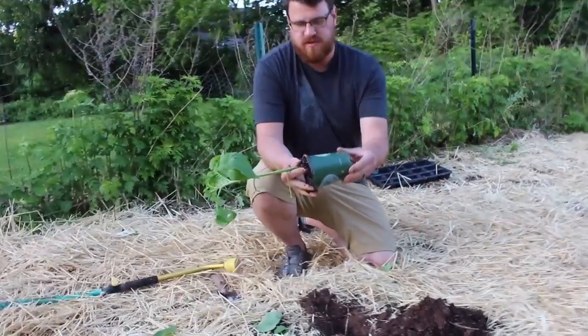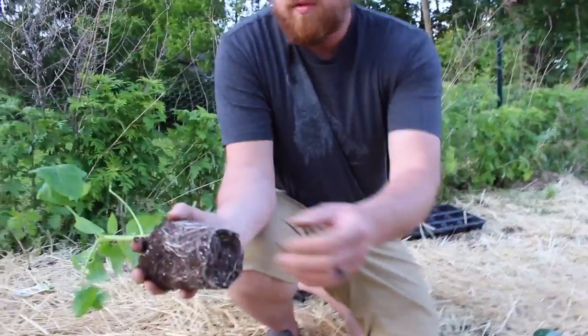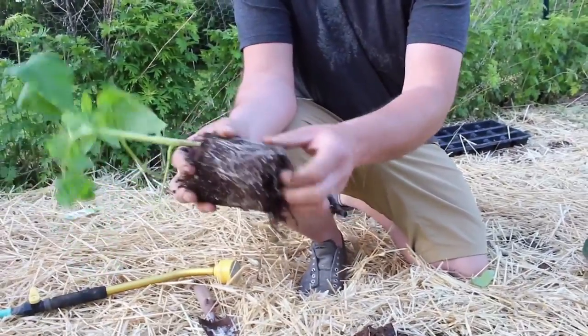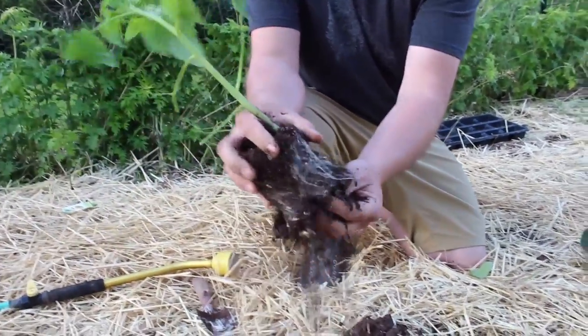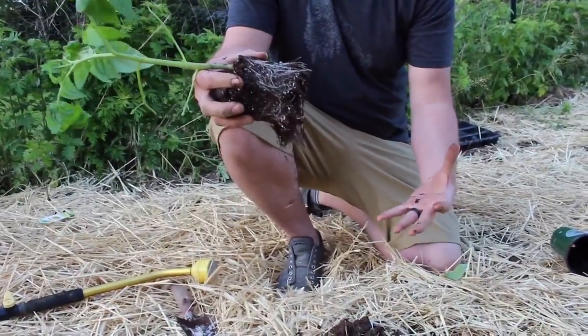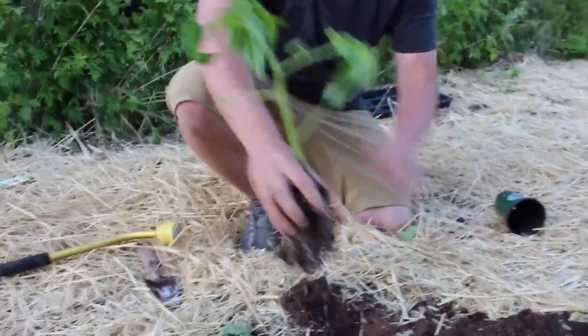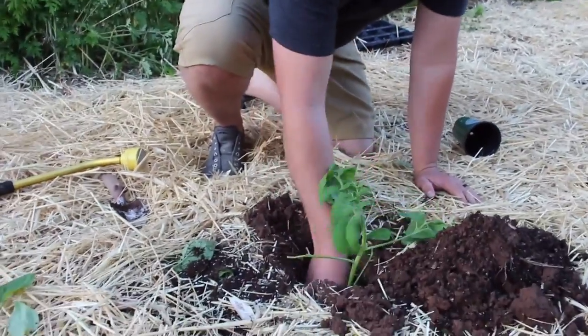And then you can come in a little closer here and we'll just show you — these roots are all balled up and becoming root bound. So just pull the bottom of that, spread them apart a little bit, and now you're going to encourage it to grow all these big roots. We dug a nice deep hole and we're going to try to plant all of that down.